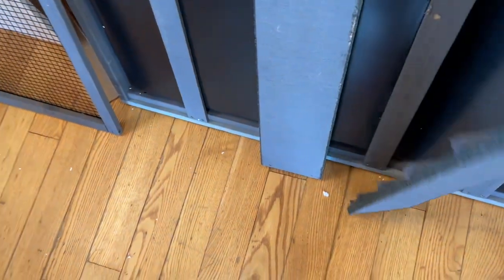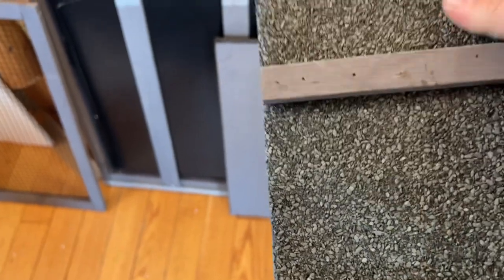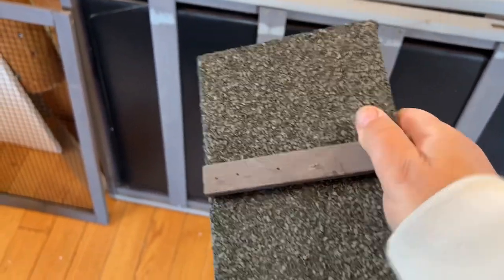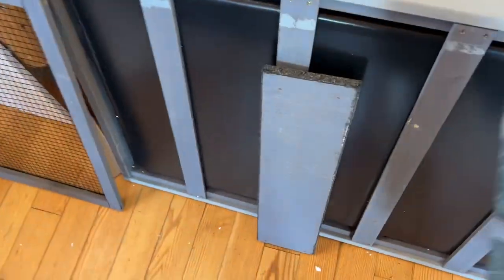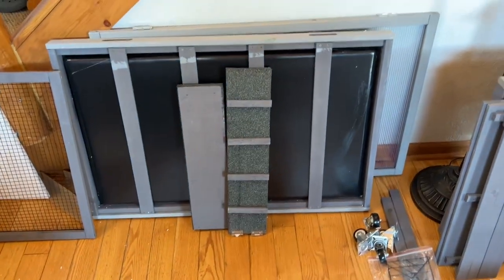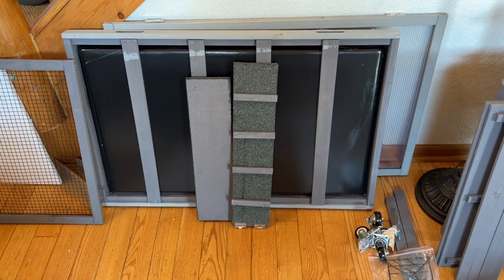One thing I was curious about was whether the tortoises would be able to get up and down. This surface is rough, so they won't slide — they'll be able to grab onto it to go up and down because it's two levels. I thought that was pretty cool. I'm going to put a couple of pieces together and I'll let you know how it's going.